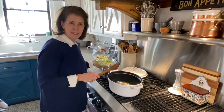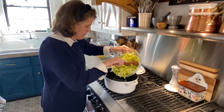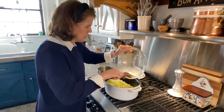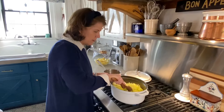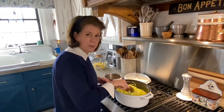The butter is ready, so now I'm going to add in the leeks, very carefully so I don't spill. It looks like a lot of leeks, but they're going to cook down. One thing you don't want to do is brown your leeks. I'm going to stir them around in the butter to get them coated, then keep the heat on medium-low and cover for about 10 minutes, stirring every once in a while.